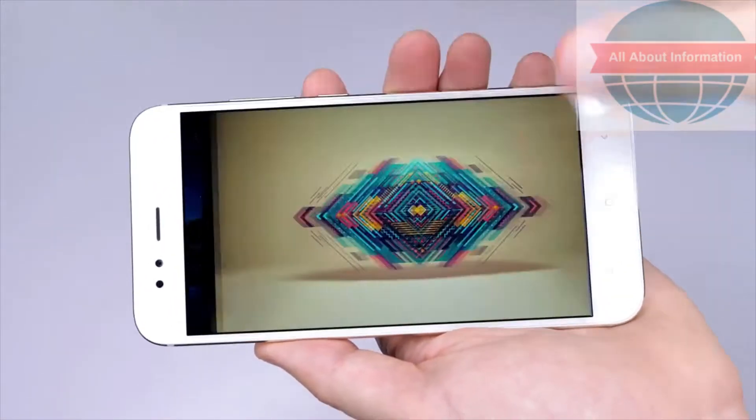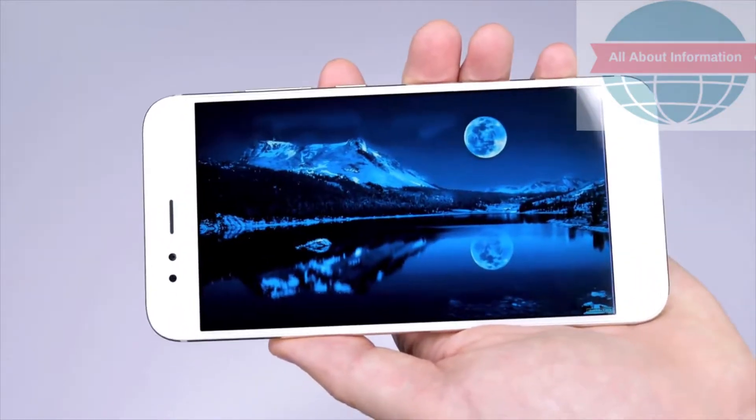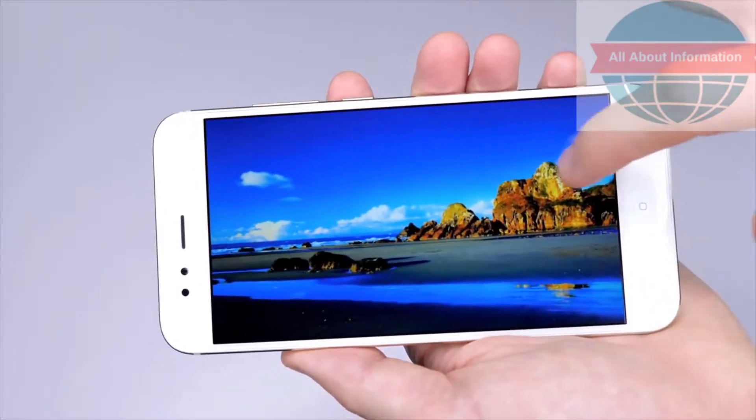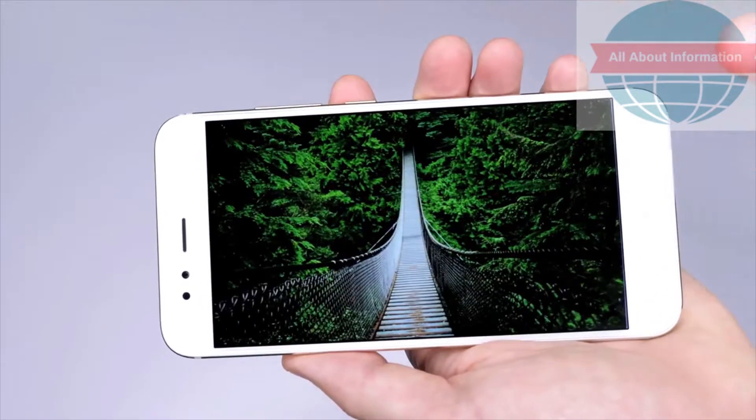The 5.5-inch display is Full HD and it looks great — it surprised me how clear it looked for a phone at this price. However, you'll need to be careful about keeping the screen from getting scratched, since there's no Gorilla Glass here for protection.